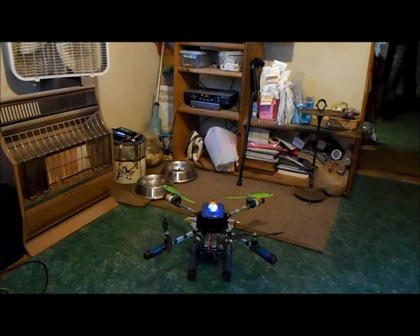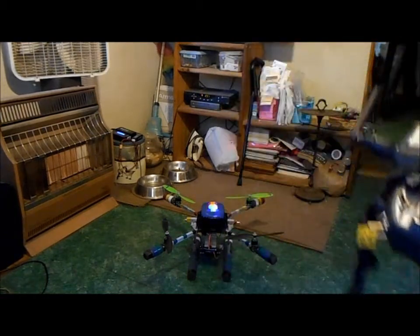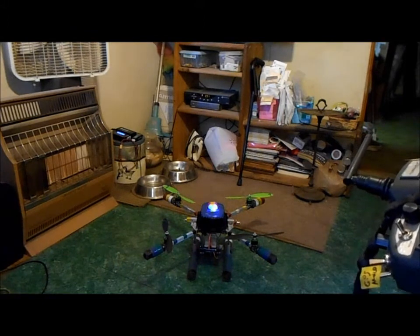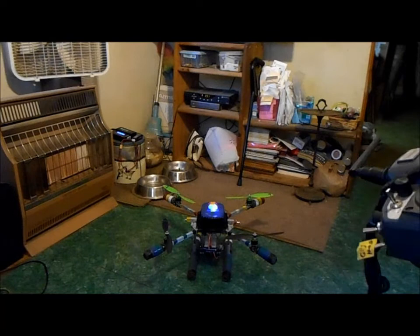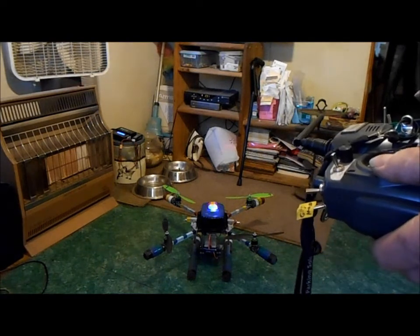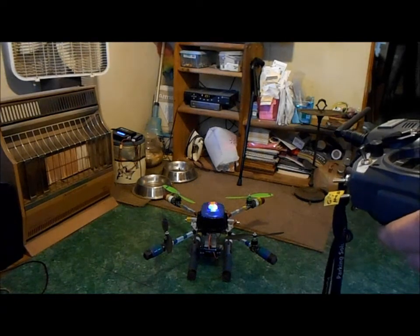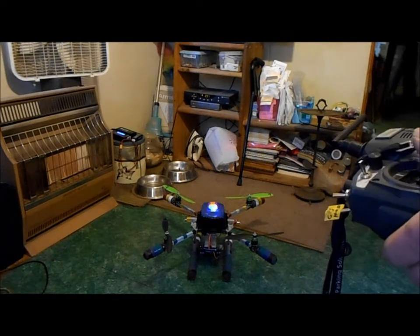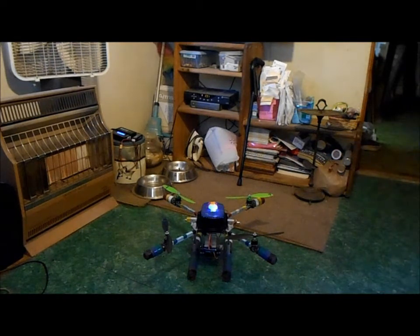Okay, I did that. All the sticks and throttle — I didn't do anything with the altitude hold or anything. It was all being flown by hand in here, and it was all real minor stick moves, maybe that much at the most. The throttle I'd adjust a little bit here and there. Yeah, that was indoor flight by multiwii in a little tiny enclosed space.